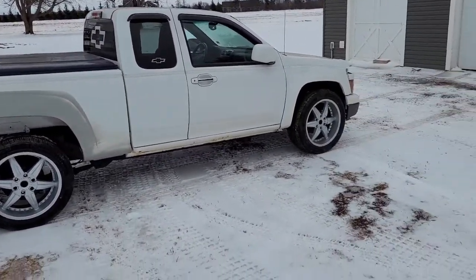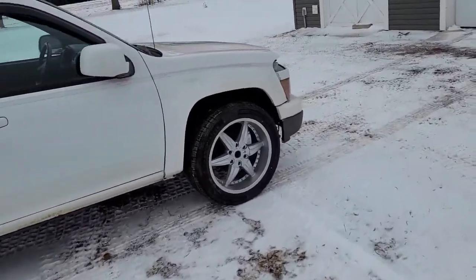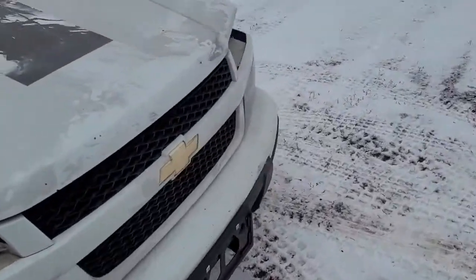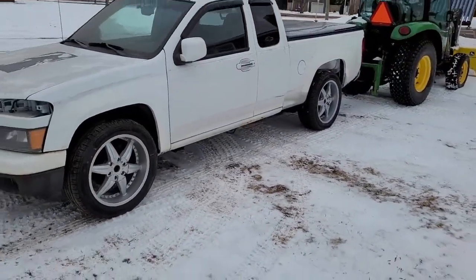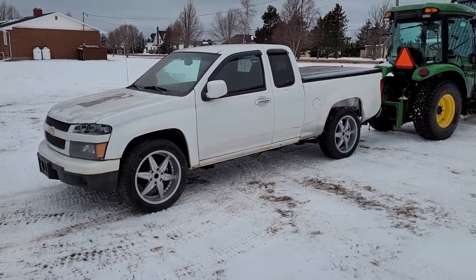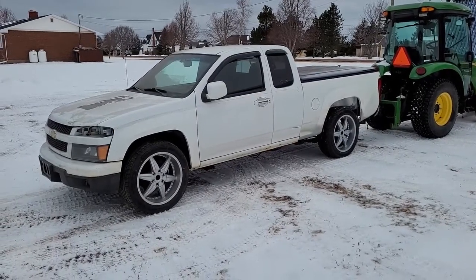Last winter, just shortly after I got the six liter put in it — probably in February — there's quite a bit of weight on the front end, quite a weight difference between the four cylinder engine and the six liter. And as you can see, it's up quite a bit in the back end.